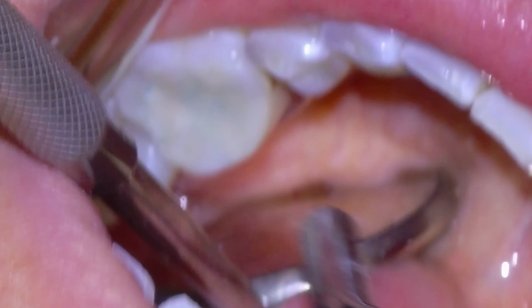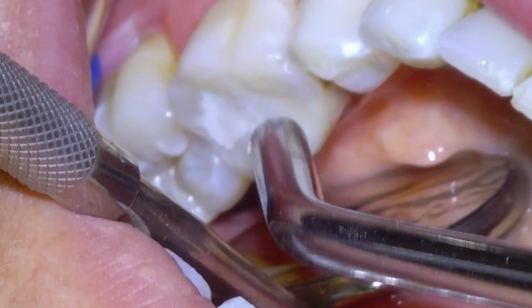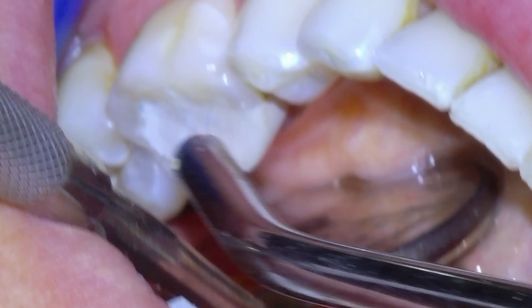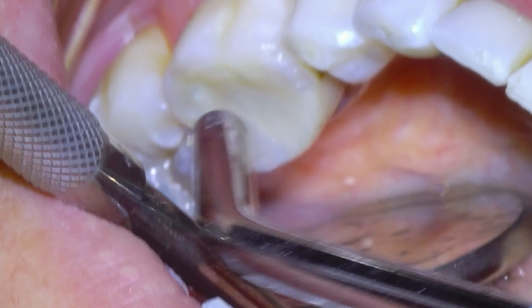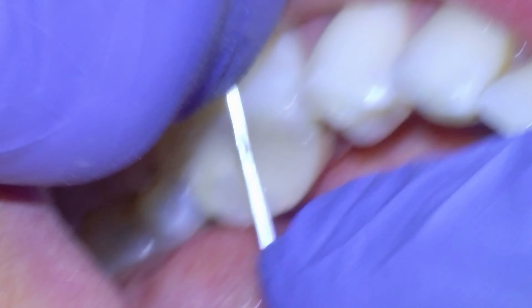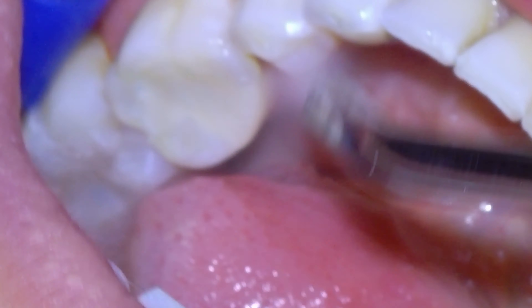We're pretty much ready to seal it up. We're going to wipe off the dye with my thumb, then dry the filling material before applying our varnish, which just coats the surface and makes it smooth to the tongue. That gets air-thinned and then light-cured. Check with some floss to make sure you can still get in between there — and that's pretty much finished. This one's going to do well.